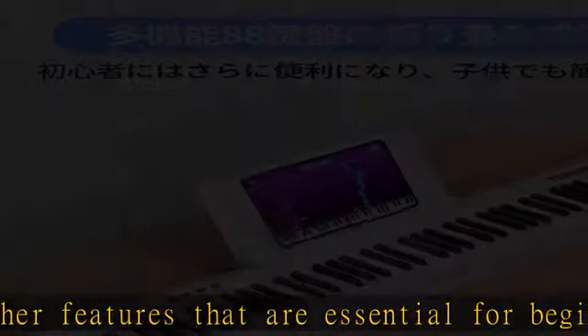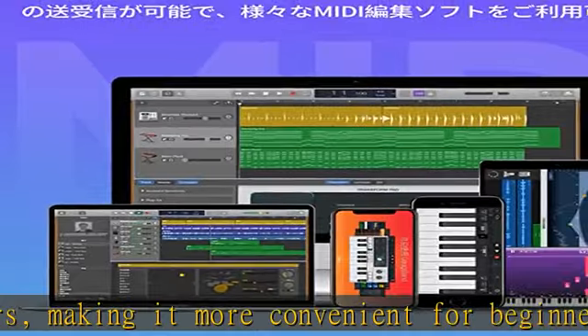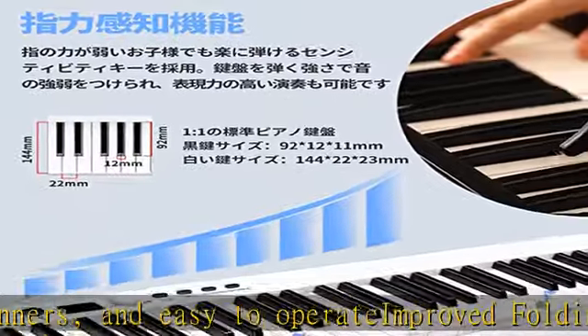You can easily use it in any situation such as traveling, around the house, playing outdoors, or training at work. It is also equipped with a touch response function that allows you to increase the intensity of the sounds, and supports MIDI functions.